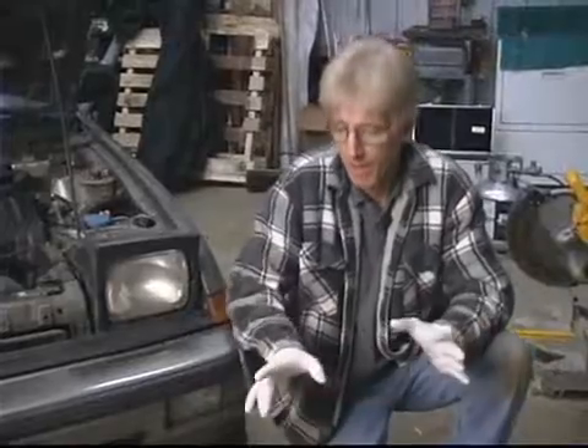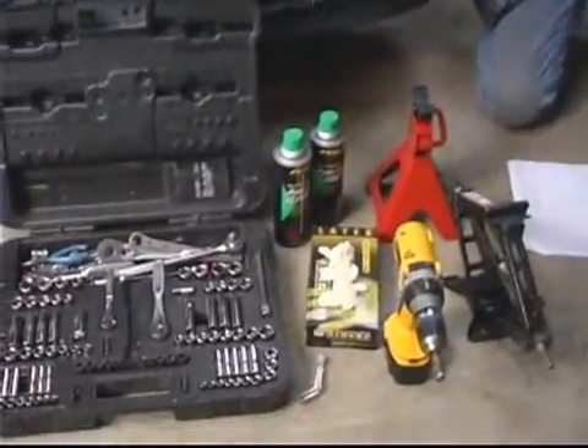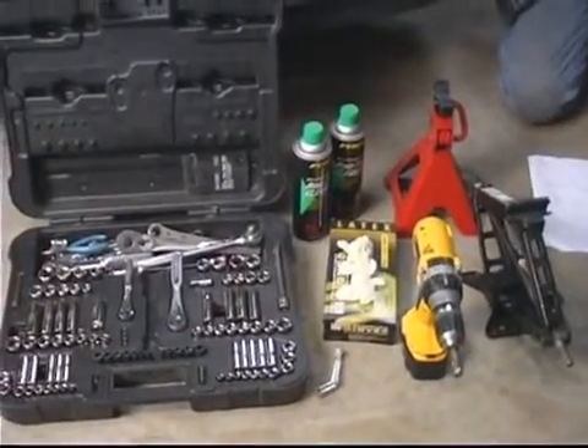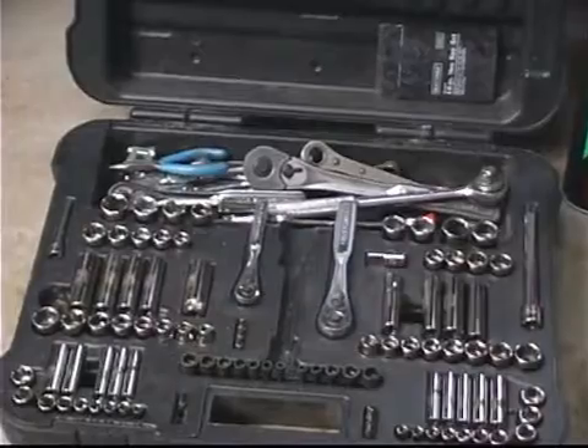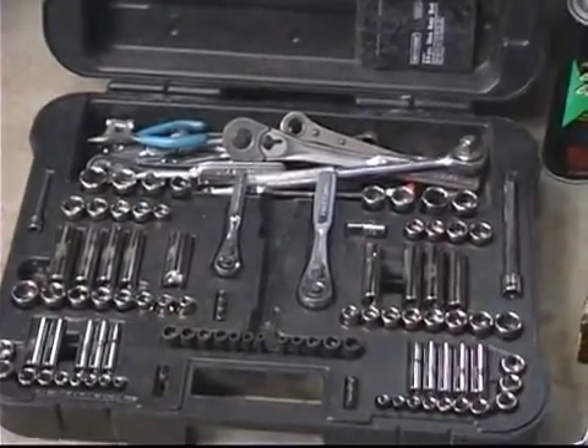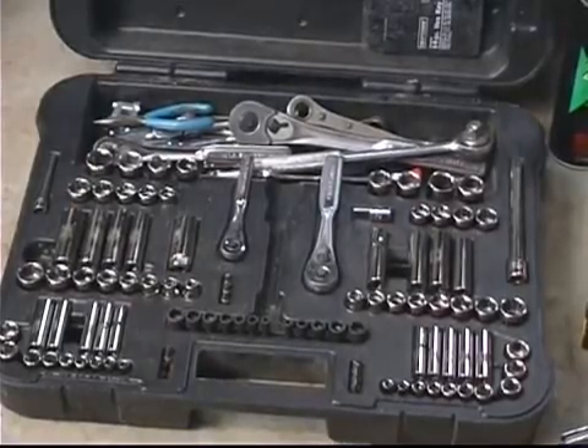Tools needed. Generally, I just use my standard basic Craftsman tool set. It's got a good assortment of basic sockets — standard and deep — in both metric and standard, and a small assortment of open and box-end wrenches, some ratchet wrenches, pliers, screwdrivers, and a couple of extensions.